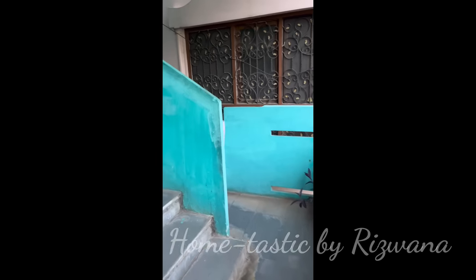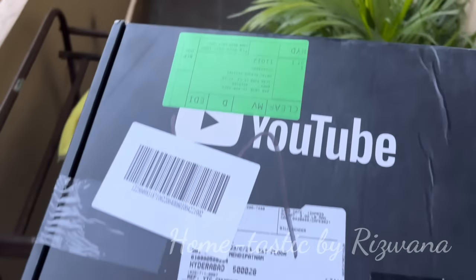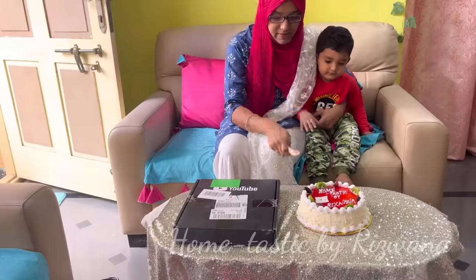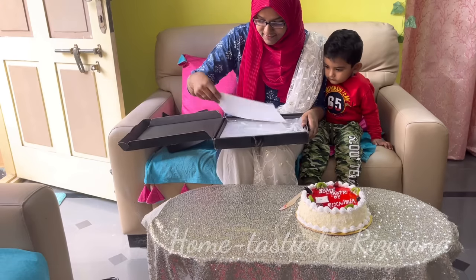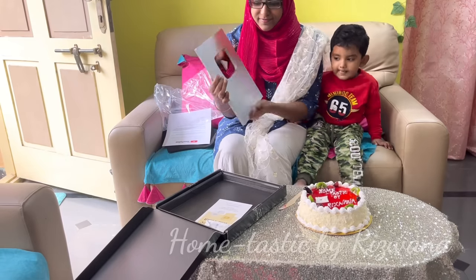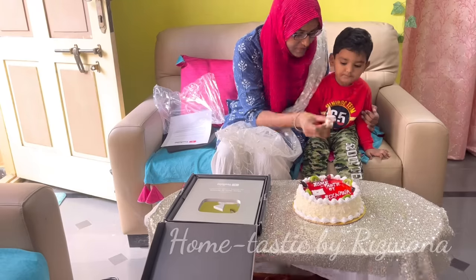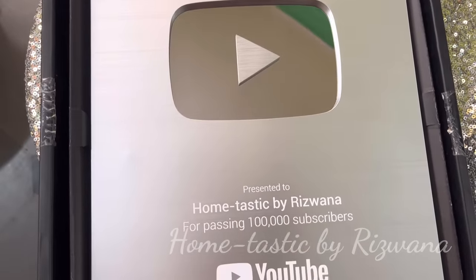Now it's time to share my happiness with all of you! This was the evening when I received my Silver Play Button from YouTube. After my son's birth, this was the second happiest moment in my life. My husband got a cake for me and I cut it with my little one. This wouldn't have been possible without all your love and support — I sincerely thank each and every one of you who has subscribed, watches my videos, and likes and comments. I'm emotionally connected to some of my subscribers and I wait for their comments after posting. Here is my Silver Play Button up close!